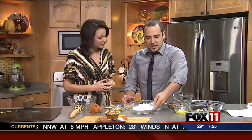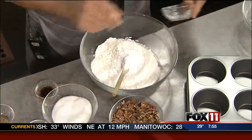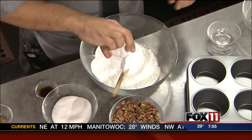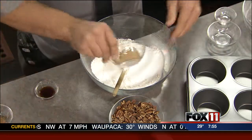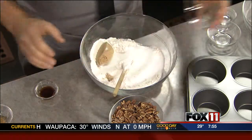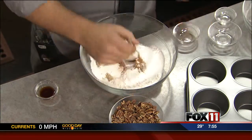What do we do first? First you got to get all your dry ingredients mixed up together. So we got two and a half cups of flour, baking soda, baking powder, some salt, sugar, brown sugar, a little bit of pumpkin pie spice, and then you just mix all that up together.